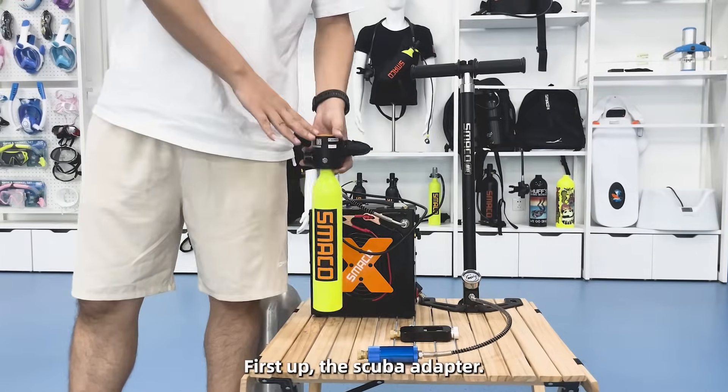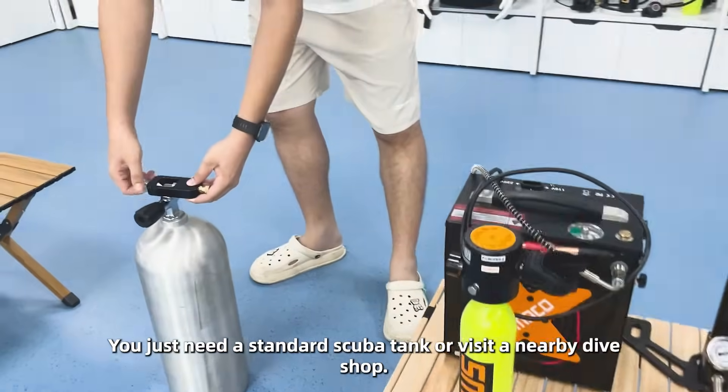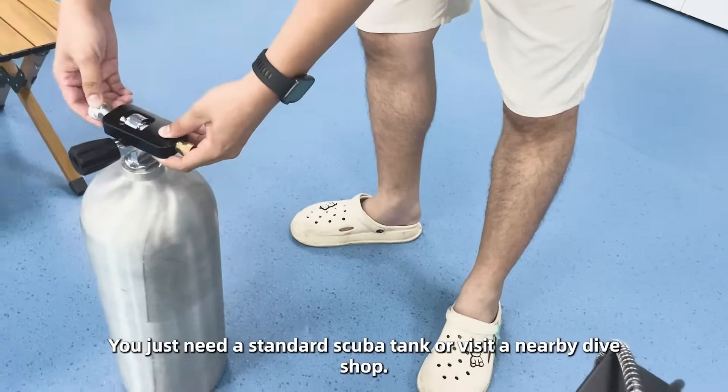First up, the scoop adapter. This is the fastest method. You just need a standard scoop tank or visit a nearby dive shop.